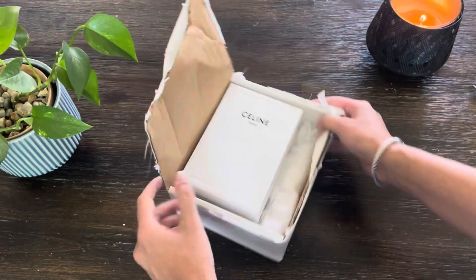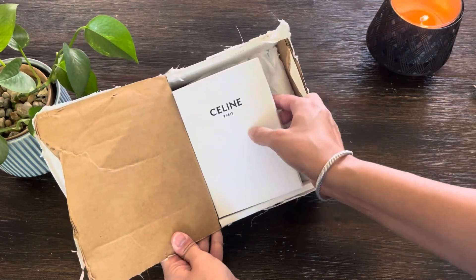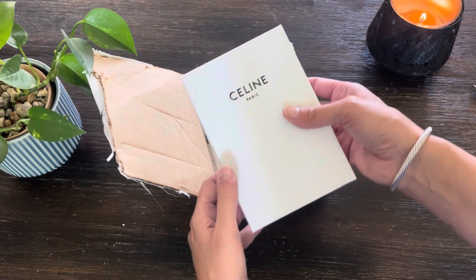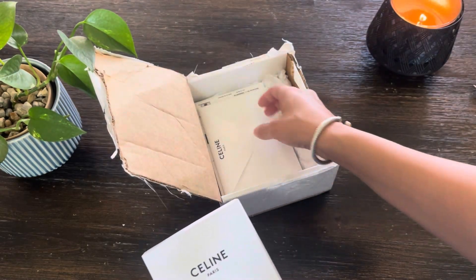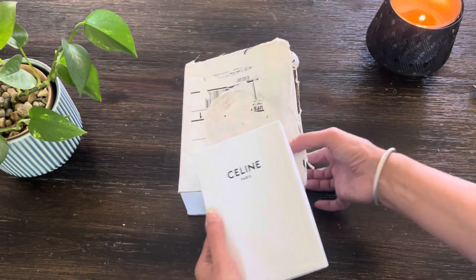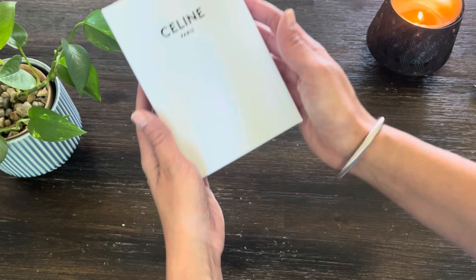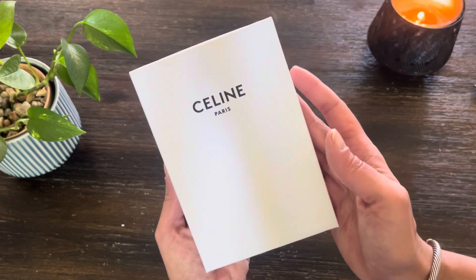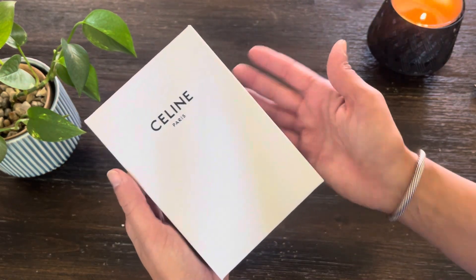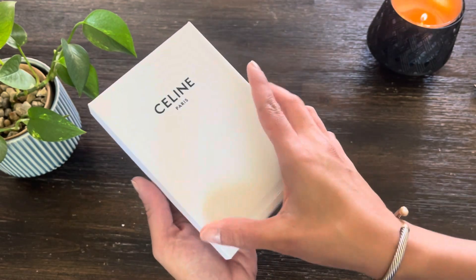There we go. Usually unboxings are not this hard, but Celine really does a good job on packaging their stuff. So it is a Celine SLG. I believe this is my receipt here, so let's go ahead and put this to the side. And voila — she was greatly packaged. There was plenty of padding and cushioning on the bottom of the box.